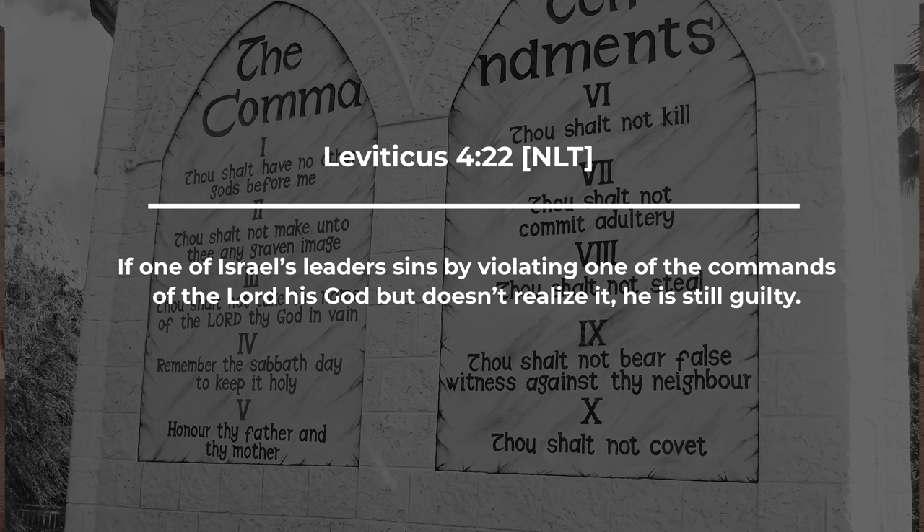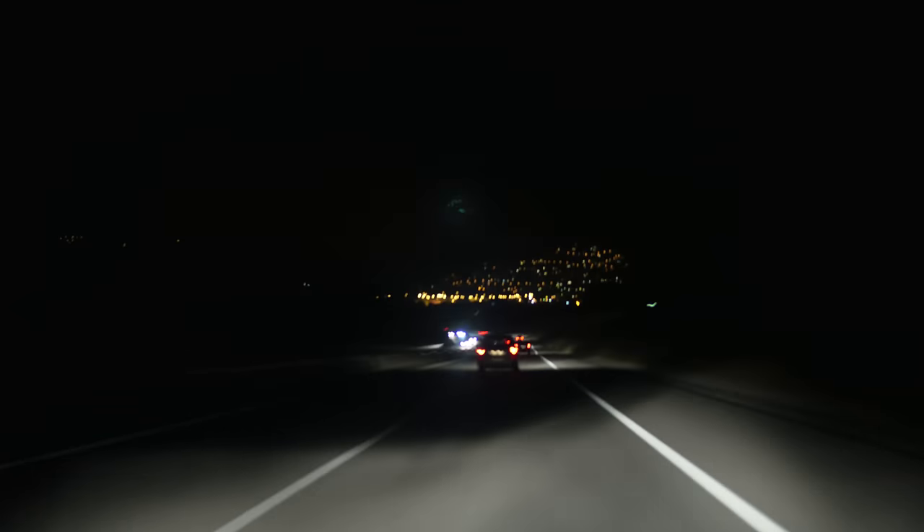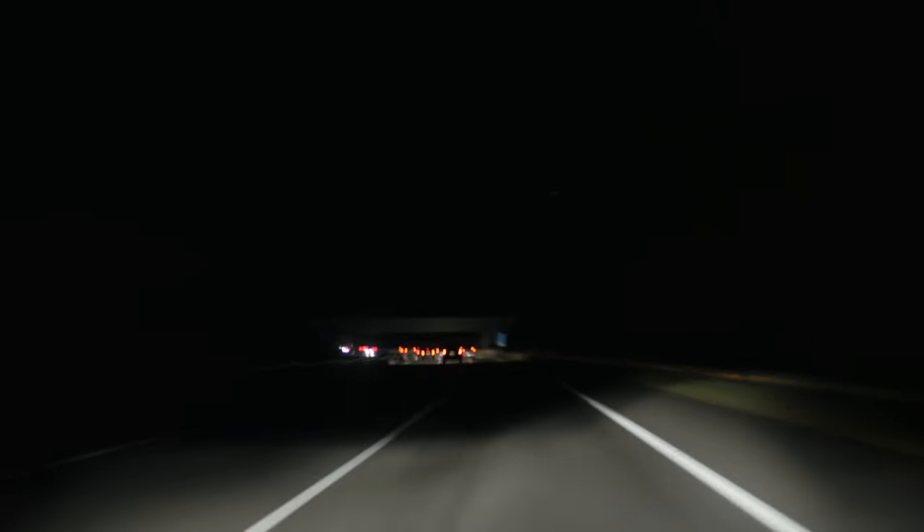The third group were the leaders in the community. Leviticus says: if one of Israel's leaders sins by violating one of the commands of the Lord his God, but doesn't realize it, he is still guilty. That lets us know that even though we may not be aware of our sin, that doesn't mean we're not guilty in God's sight. For example, if I'm speeding along the highway and not aware I'm going beyond the speed limit, when the police officer pulls me over, they aren't going to excuse me. Ignorance does not exempt us from being guilty before the Lord.